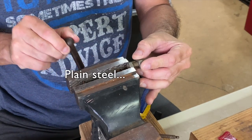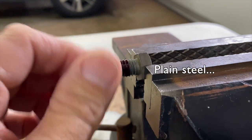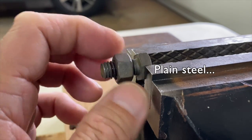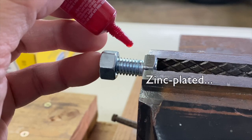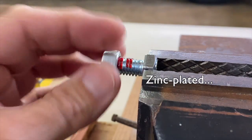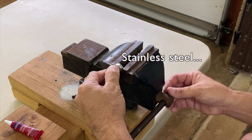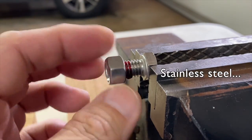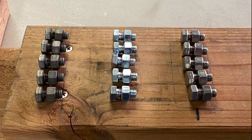Let's first set up a plain steel test assembly. Shake the bottle before applying two drops of Loctite red. Next zinc plated. Then stainless steel. Three sets of five were assembled.